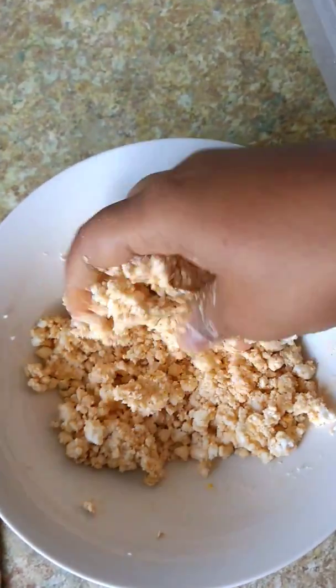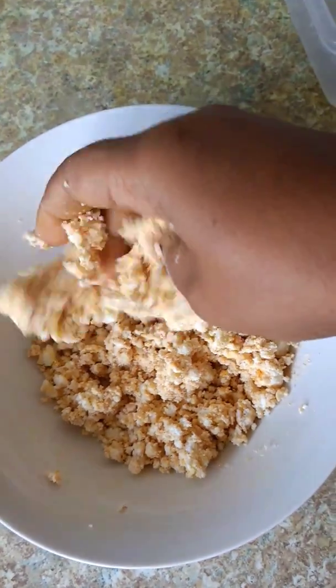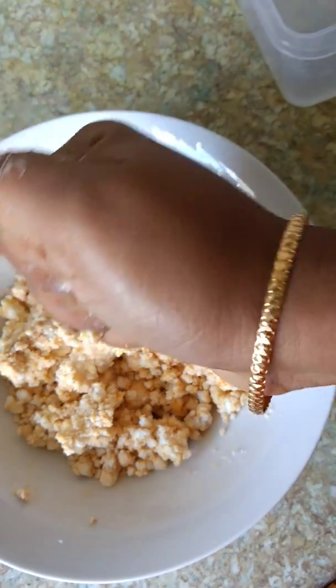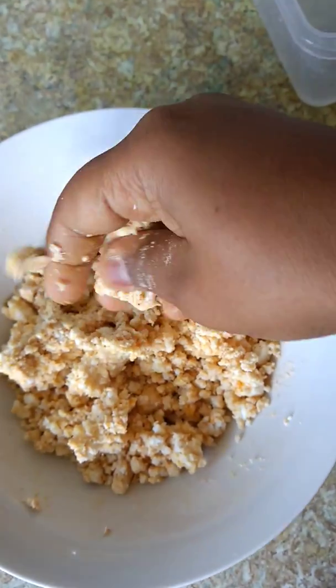It is not fresh but it is too dry, so you will be ready to put it in the paneer. So if you have this, the paneer is ready for the paneer.